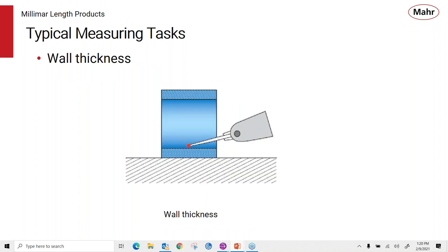Here's an example using the 1318 probe to measure inside a slot or diameter for wall thickness. The 1318 is a great probe because of its small contact, allowing it to reach into small areas to make the check — a very valuable tool for these types of measurements.